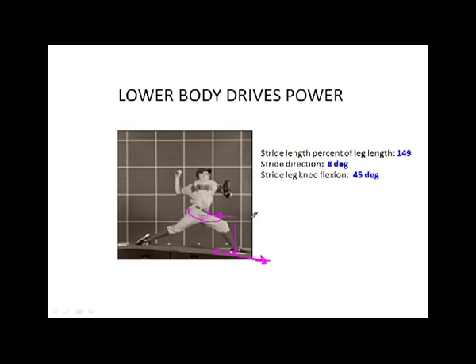So we want to maximize lower body mechanics. Stride length is absolutely crucial — we're going to look at stride length as a percent of leg length. Stride length should be about 150% of leg length from hip center to ankle — essentially a leg and a half. If it's too short, we typically compromise leg stabilization: you tend to land more on the toe and go into knee flexion, and you don't stabilize the lead leg very well.